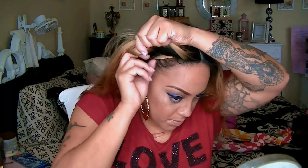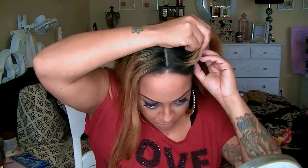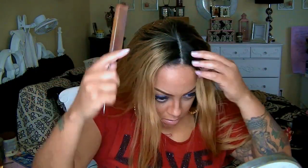I do like to wear wig caps with my units because this ensures that my wig will keep steady, lie flat, and won't shift around.